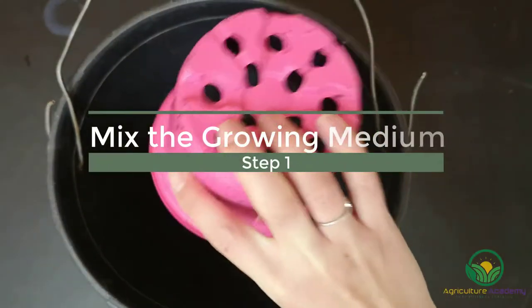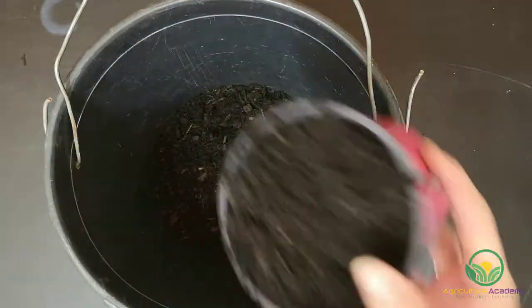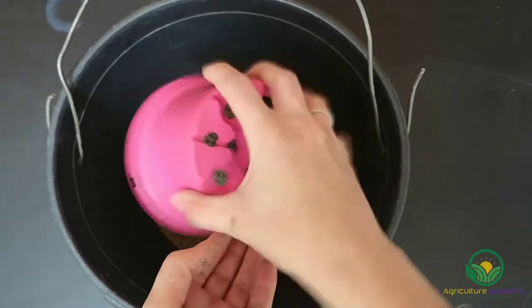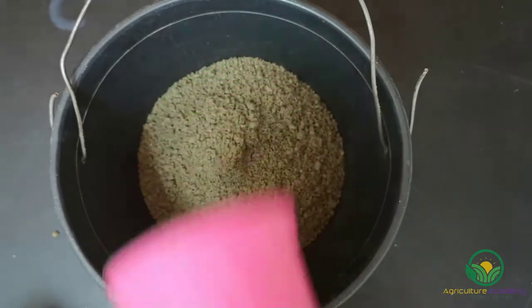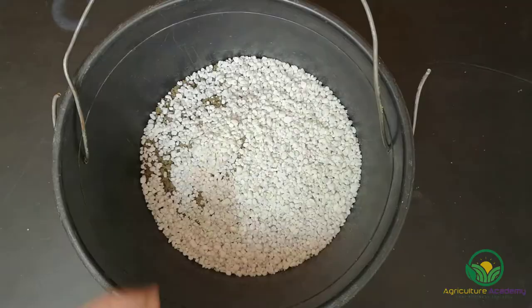To get started, you need to mix your growing medium. Take roughly 3 cups of your potting soil and mix about 2 cups of river sand and 1 cup of perlite into the soil. It is very important that you do not use normal potting soil for your cacti. The river sand improves drainage and the perlite helps to aerate the potting soil.